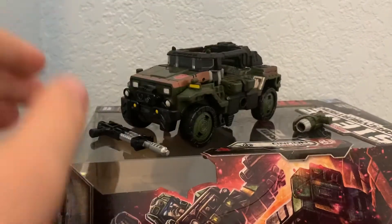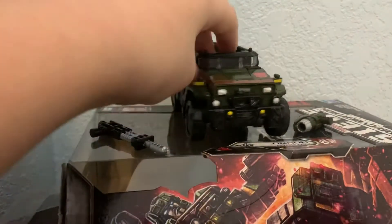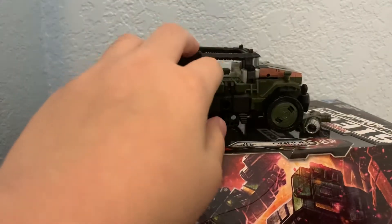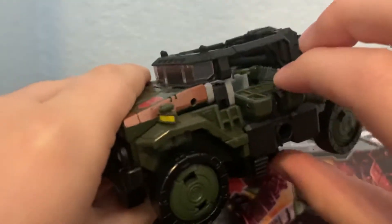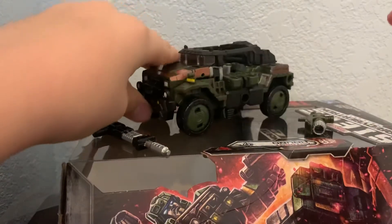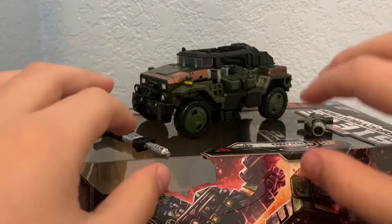This guy is really old — I think he came around like the first wave of Siege. And my defect for this figure is this piece: whenever I transform it, it just snaps off.